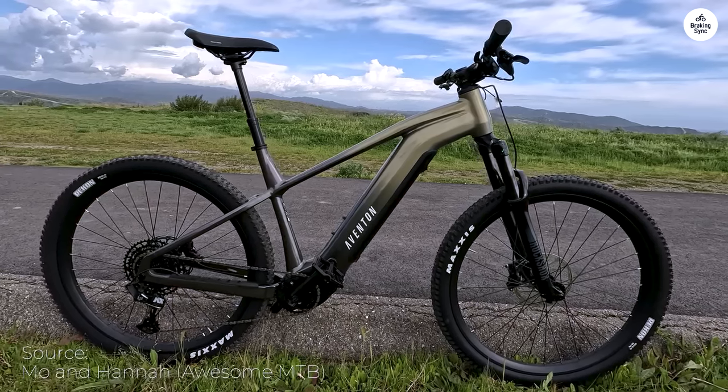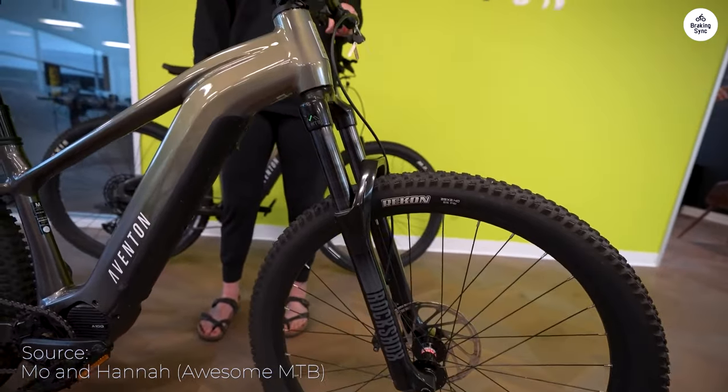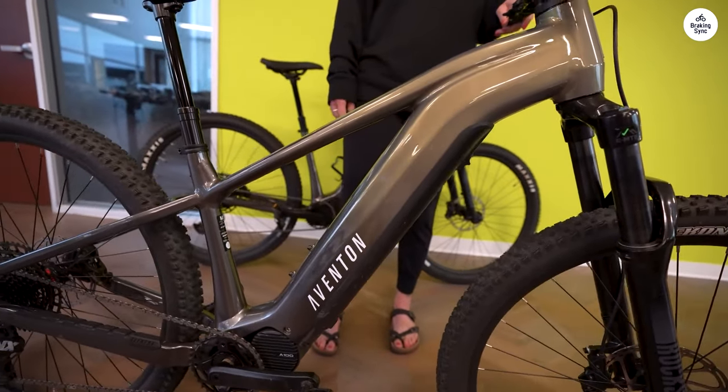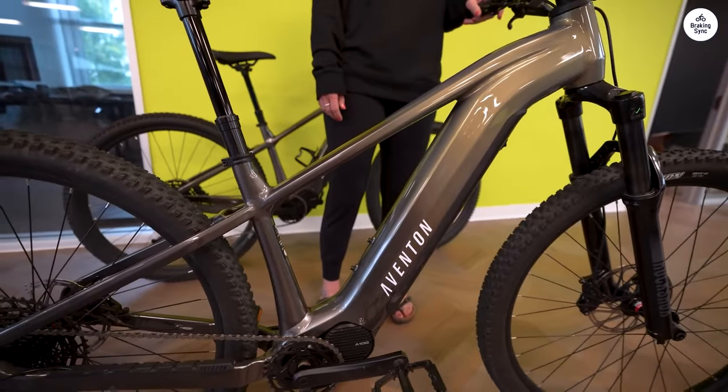I recently got my hands on the Aventon Ramblas MTB, and after spending some time with it, I've got a few thoughts. Straight off the bat, I'd give it a solid 3 out of 5 stars. It's a decent bike with some cool features, but there are definitely a few areas that need some work.